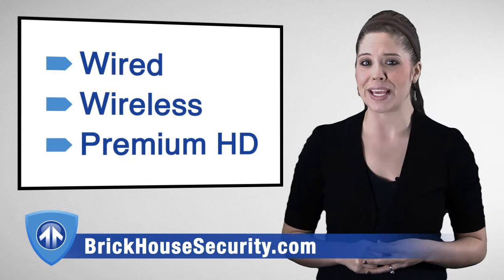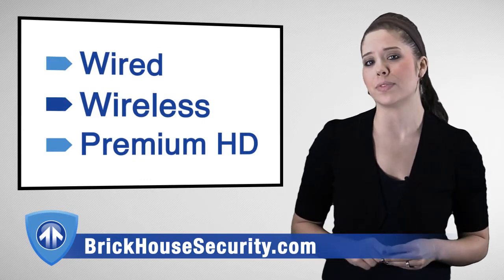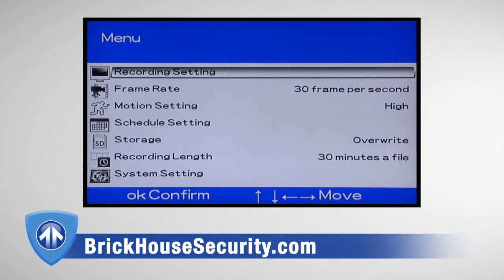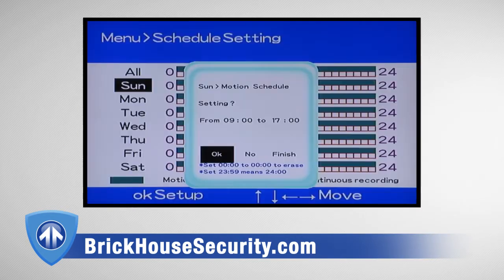The Recon Series is available in three different versions: the standard version, an upgraded wireless version, and a premium wireless version that offers high definition video recording on a removable SD card. The premium HD version comes with easy-to-use software that lets you view recorded footage and even set up scheduled recording.